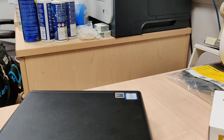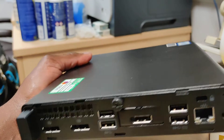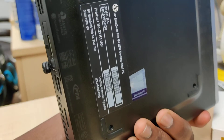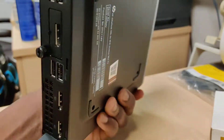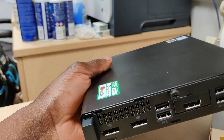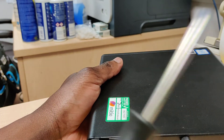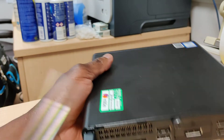If you need to open the HP Elite Desk 800 G4 Mini case, this is what you need to do. Here we have the HP Elite Desk. All you need to do is pick it up and get a flathead screwdriver — or basically any flat tool if you don't have one.